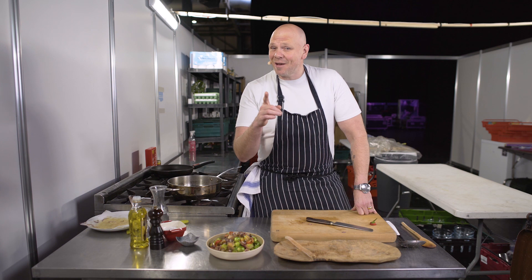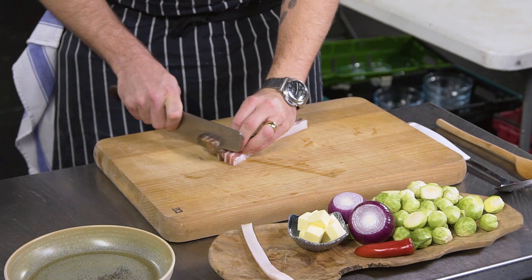Now sprouts have got a really bad reputation — either you love them or you hate them. I understand why people might hate them, because they're not being cooked properly. They're getting stuck in a pan of boiling water and boiled until they go brown and yellow and horrible. So this is the best way of cooking sprouts.